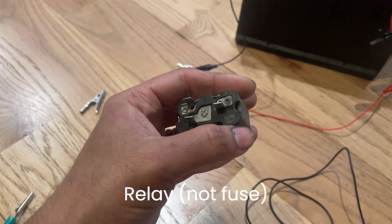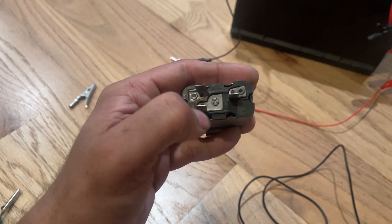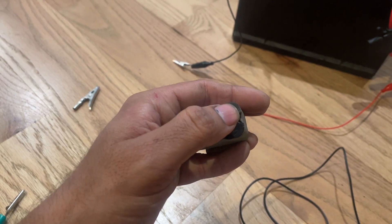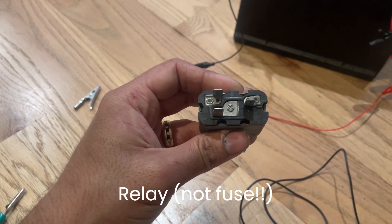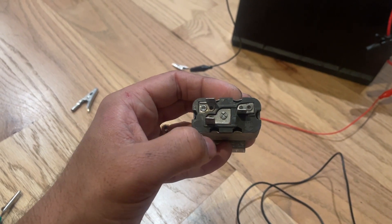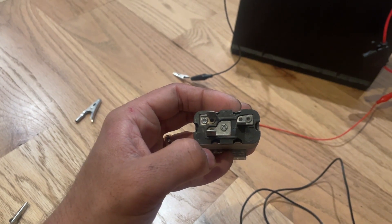On this relay, I've figured out that this pin and that pin are where the battery connects. You can swap polarity — make one positive and the other negative, or reverse it. When the relay is energized, it makes an internal connection between the other two pins. That's exactly what I'm going to demonstrate now.